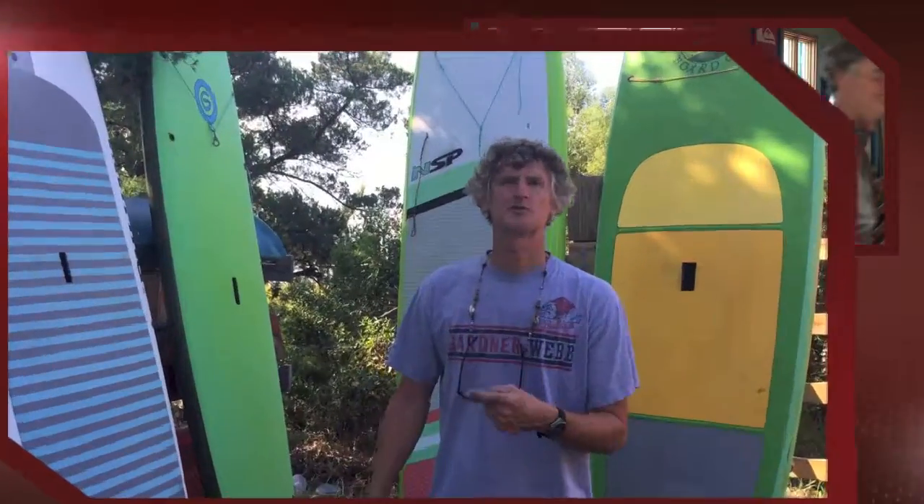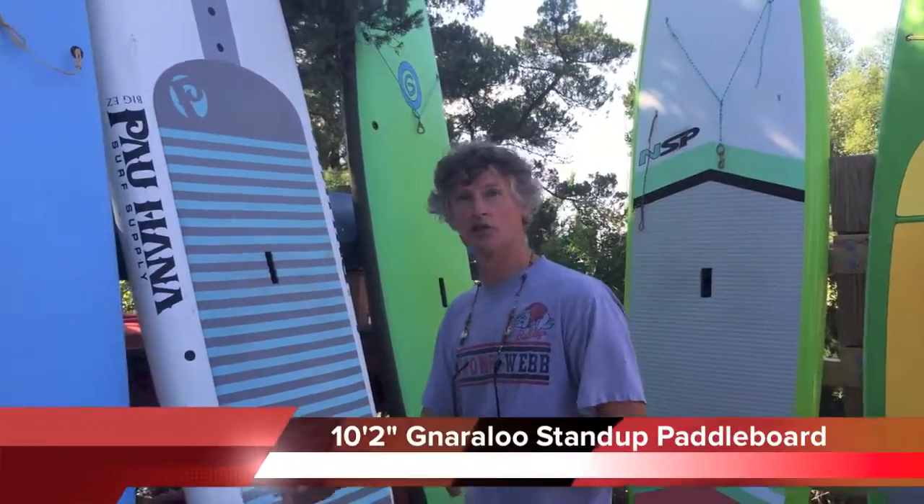Just to show you a sample of what we have, come on — we'll head across the street and I'll show you a few. One of the boards we have is a 10-foot 2-inch Gnarlu.